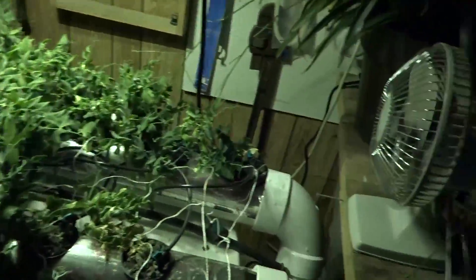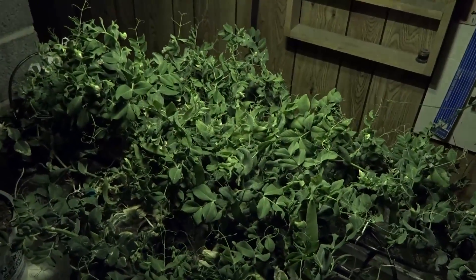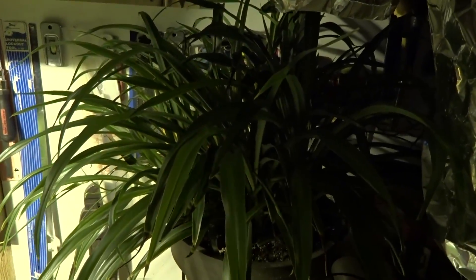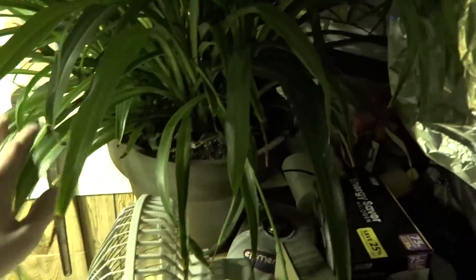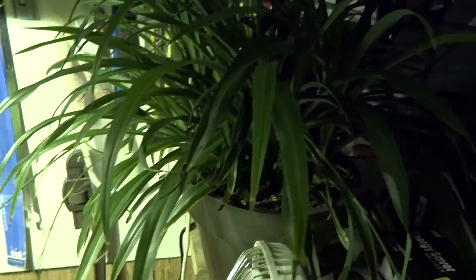Another thing I have here is the fan, of course — it just keeps air moving along these plants so the 400 watt high pressure sodium bulb does not burn them. And then as you see here, I have my ridiculously huge spider plant that's been sitting on this light for a while. The thing is just massive, just keeps growing and growing. There's a bunch of plants in here, but still the thing is fantastic.